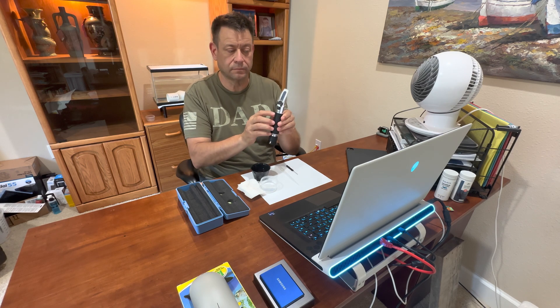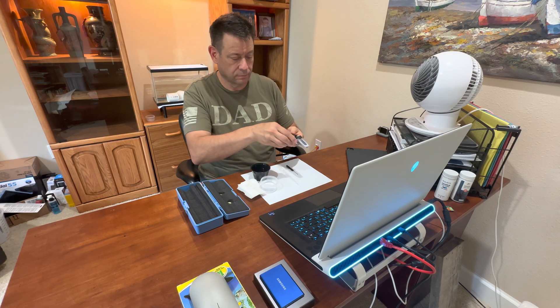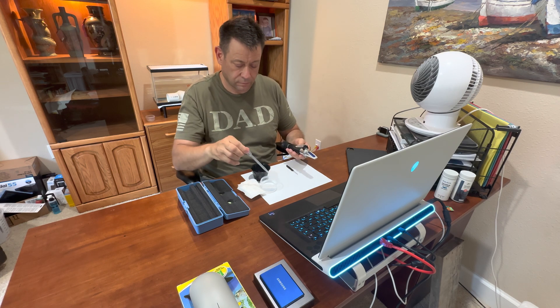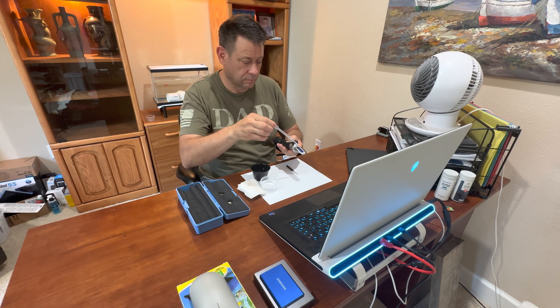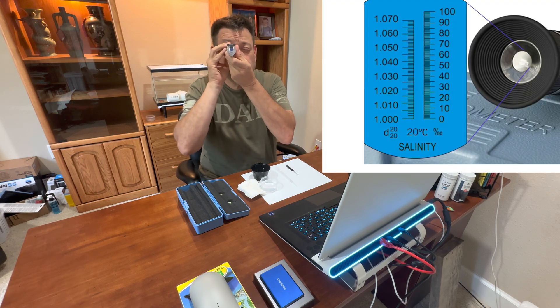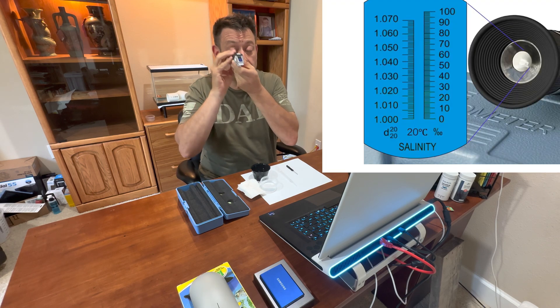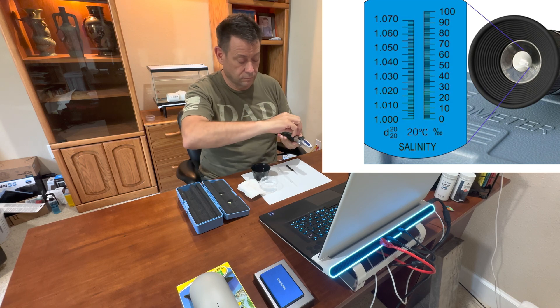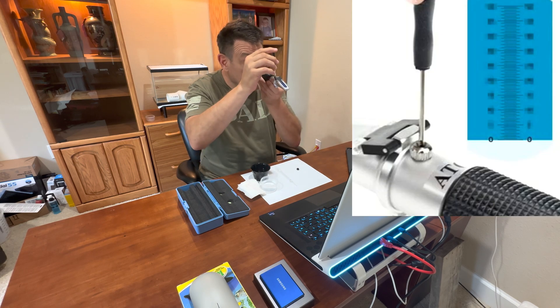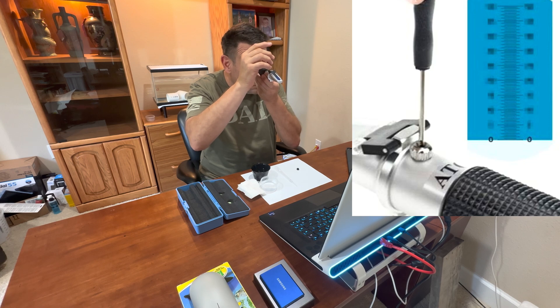The ATC refractometer comes pre-calibrated, but to check it you just raise the cover and put a couple of drops of water on it — the water that you use is what you're going to be mixing with the salt. Close the cover and look through the eyepiece, and if it's at 1.00 or 0, then it's calibrated. If not, use the screwdriver to calibrate it.